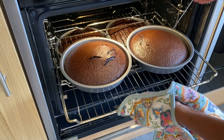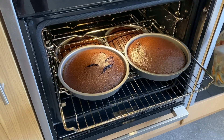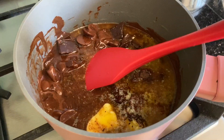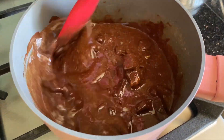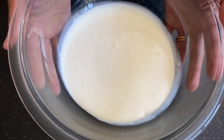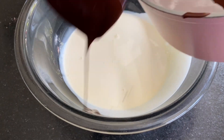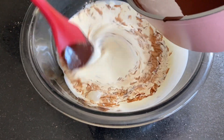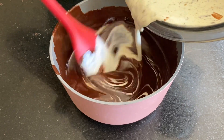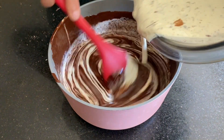Wow, look at these — that is definitely done! I have got 300 ml of double cream and I'm just going to add that to our chocolate mix.